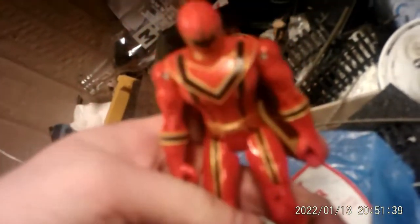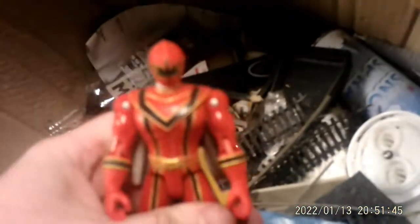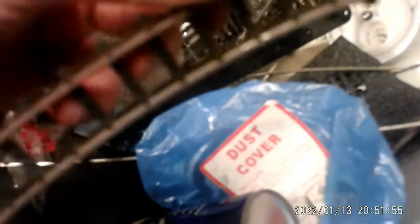One of my kids' toys - Power Rangers. If you guys were born in the 90s like I was, you'd remember Power Rangers. I used to have Power Rangers when I was a kid, though not as much as Thomas. Another old bit of track - just loads of stuff.